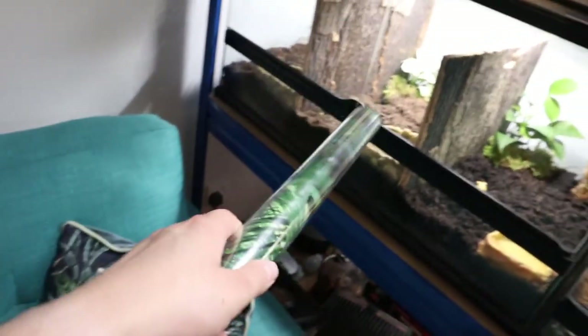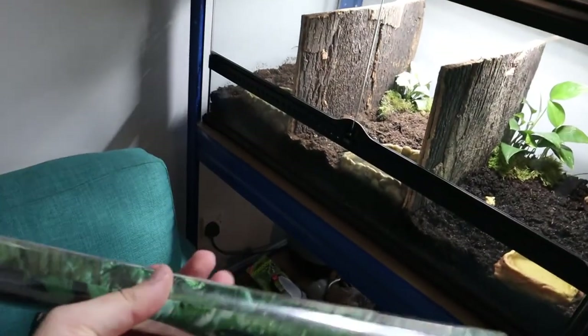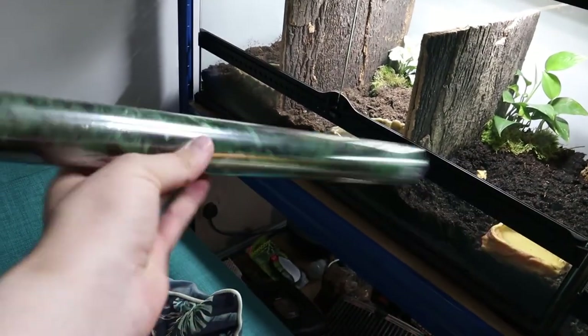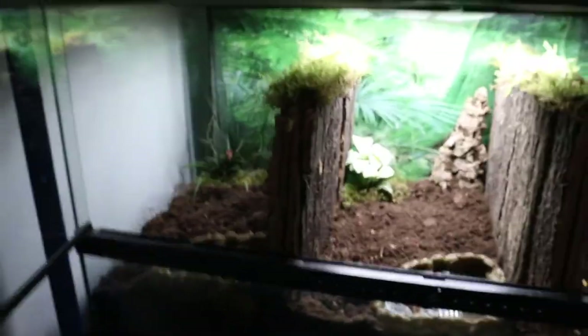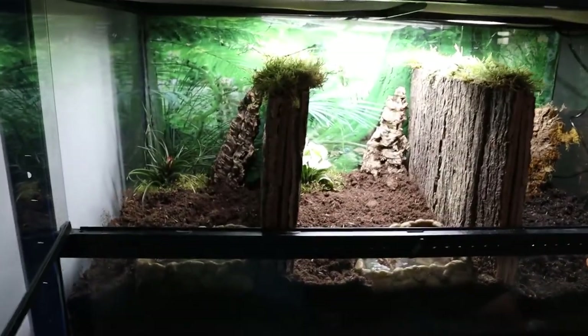Now we've got some extra foliage decoration to decorate the cork bark, and we've got a backdrop as well so you can't see through it — just a nice forest backdrop. Minus the additional misting nozzles still to install and the heat mat — I haven't needed to install that yet since it's so hot in the UK right now — but this is the final result.